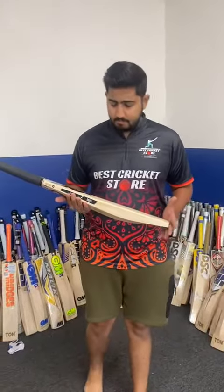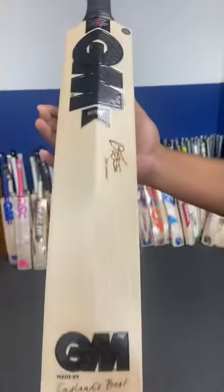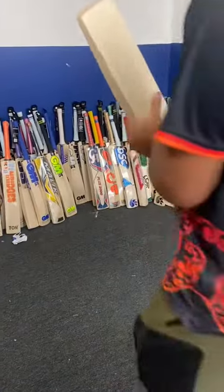Hi guys, Murtada here from Best Quickest Store. Today we are going to be doing the review on the newly launched GM bat for Dan Lawrence. This is the GM Neuer Players Edition made for Dan Lawrence. Let's talk about the bat.